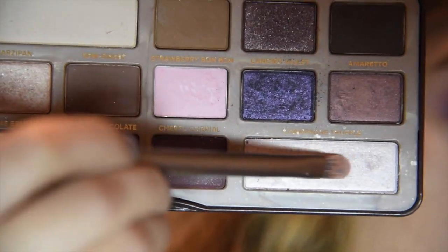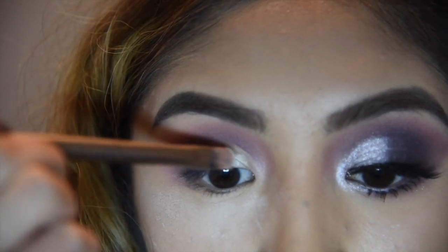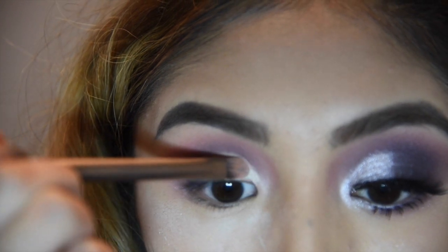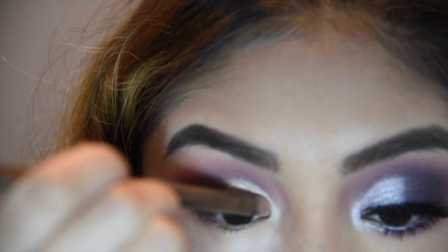I'm going back into the Chocolate Bar palette and taking Champagne Truffle. I'm going to get that on a flat brush and wet it — this just makes the metallic pop out a little better. And I'm going to put that on top of where we cut the crease, the lid, whatever you want to call it.